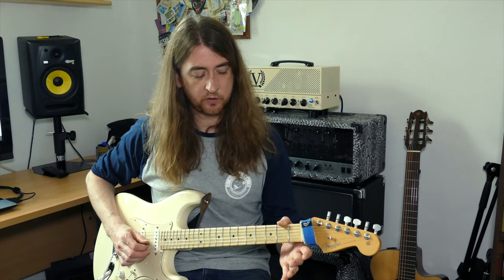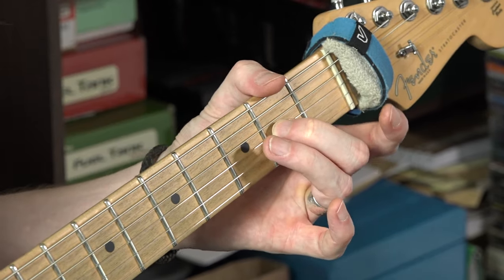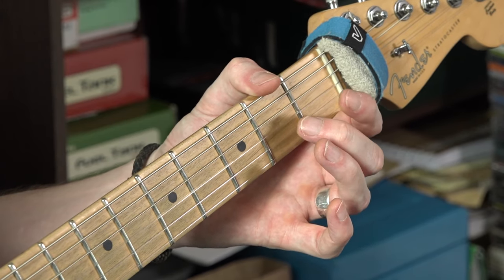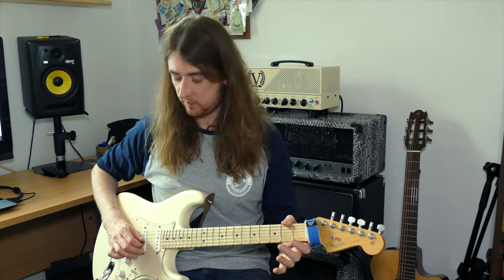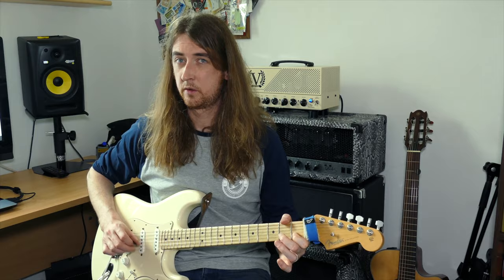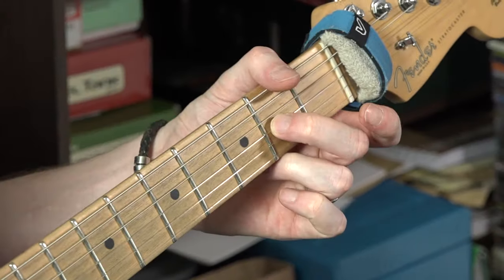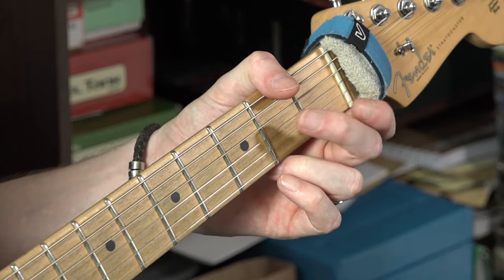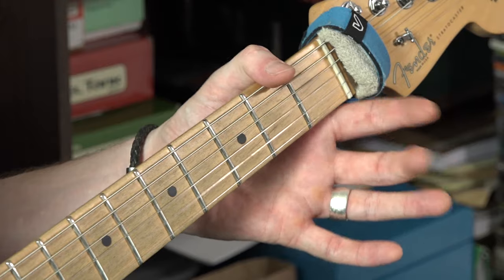And then the last phrase — we're going down to the G string. We'll play the 2, open, 2, open. Then we've got open B and B1. So the notes are: 2, open, 2, open, open B, and B1.